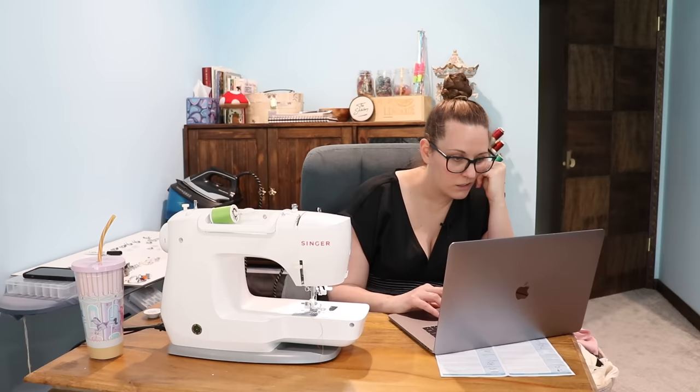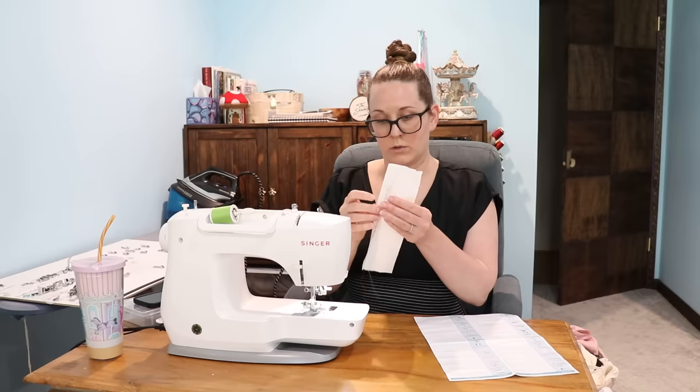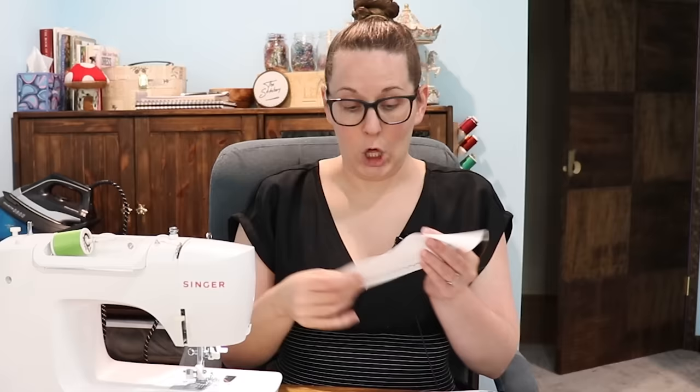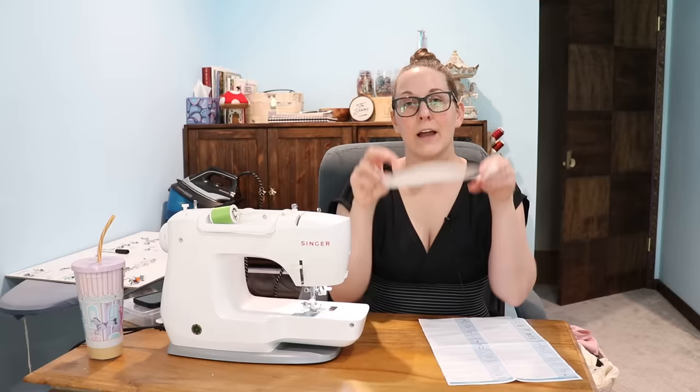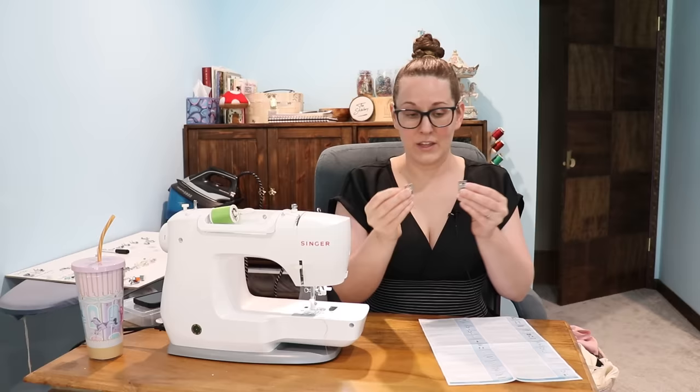Here we have a blind stitch foot. You will need to press a double fold hem which is then folded back on itself. I'm going to do some ironing for this one. So it looks like that, and on the front of the fabric — so that was really successful. Like you can barely see the bits of orange and green sticking out, and if that was matching the fabric, all the more so. I think my thing with blind hems is they're not something I would do a lot in general. Very cool though. I'm going to put it in 'novelty grab.'